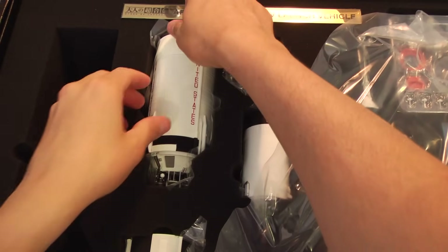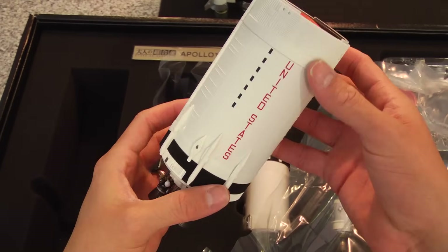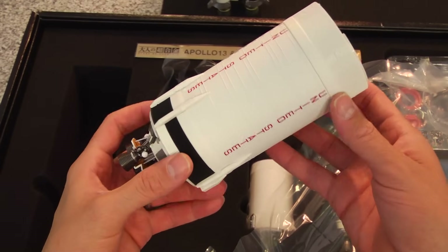We have the S2, which is the stage two. And it's just beautiful. I'm just blown away by the amount of detail.